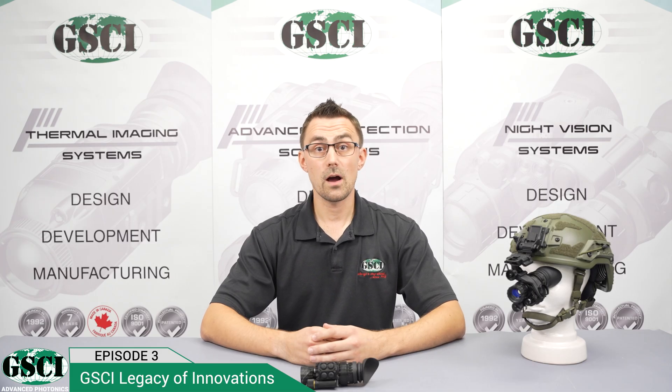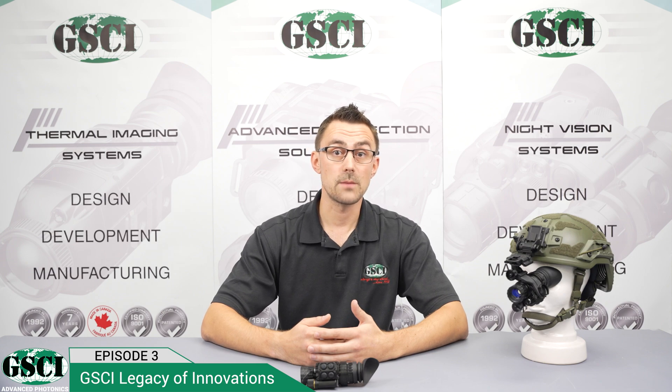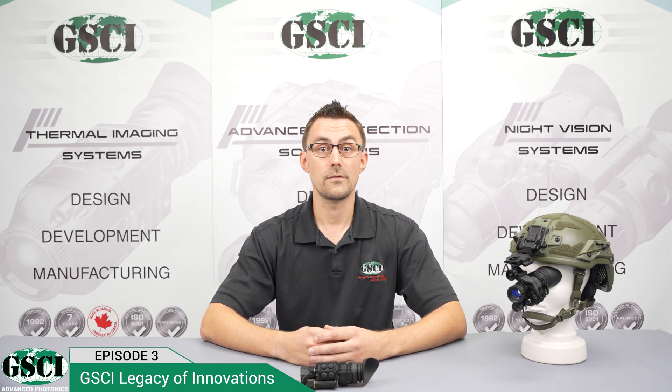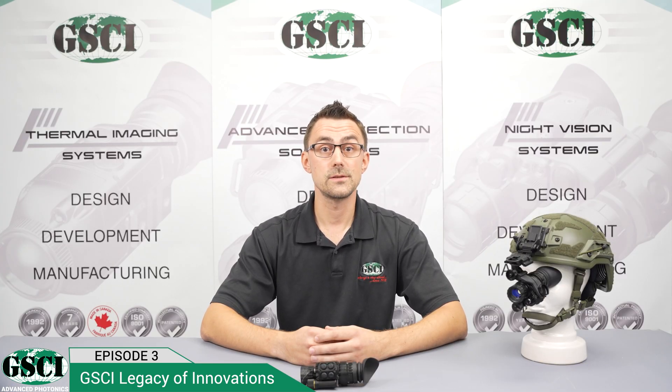The LUX-14 has been optimized to deliver clear and bright images in low-light settings. Whether you're conducting surveillance or engaging in nighttime operations, this monocular will provide you with a crystal clear view of your surroundings. The LUX-14 comes with a wide variety of image-intensifier tubes — contact us for more information.